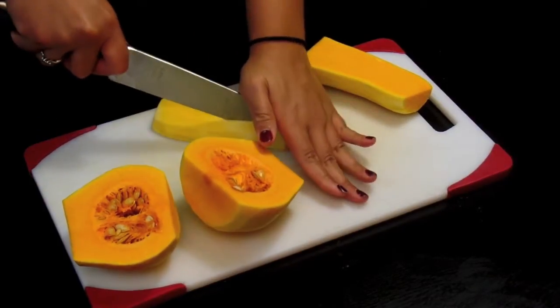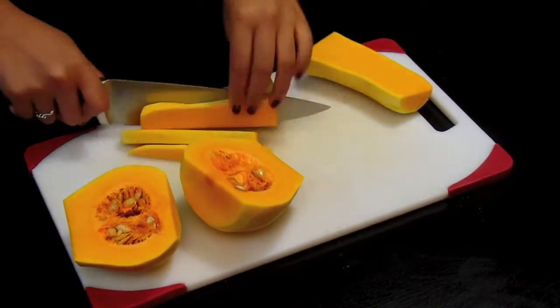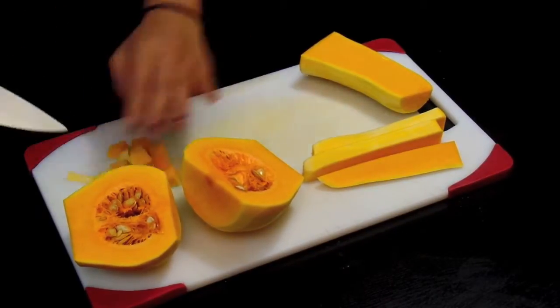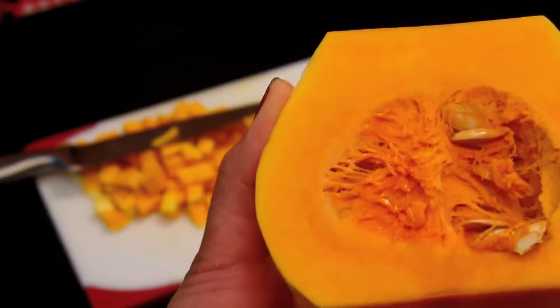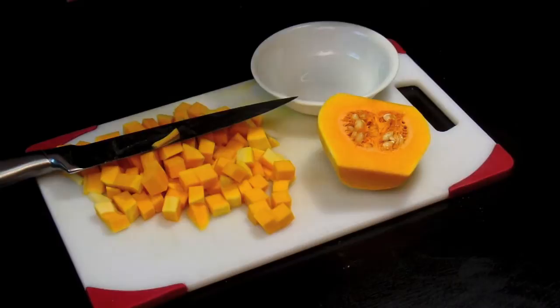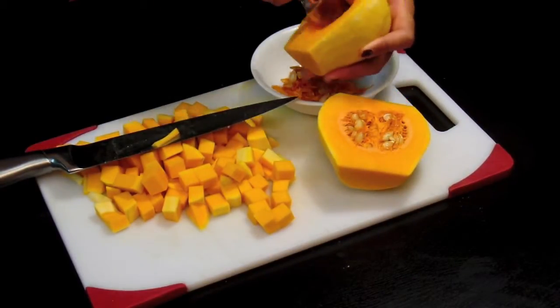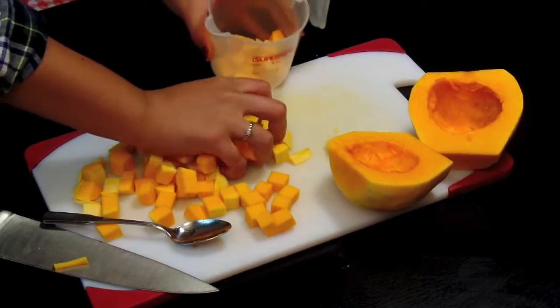Now we're just gonna cut it lengthwise and chop them up in little cubes. Now we're gonna take the seeds out — be sure to save the seeds because they make a great snack after when you roast them. I'm just scooping it out with a spoon. Pretty color anyway.